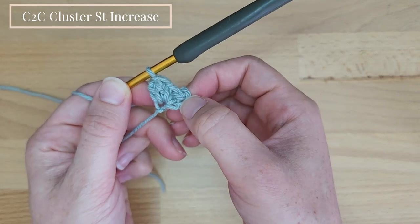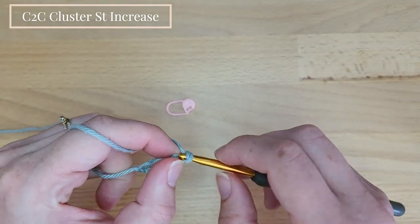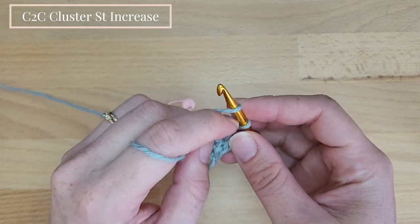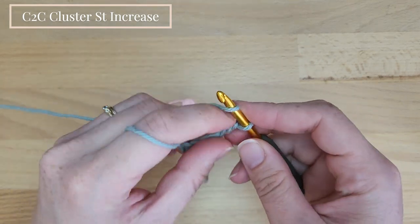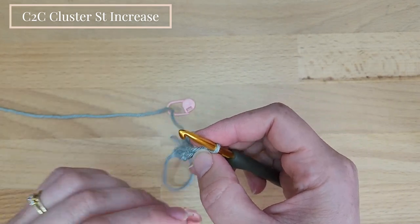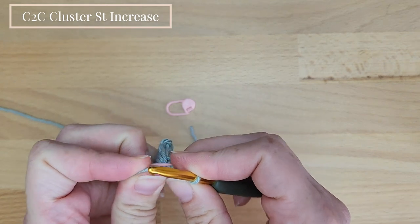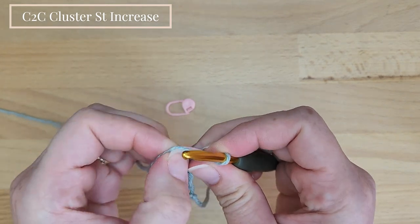This was row 1. Now we turn and chain 3 for row 2. I advise placing a stitch marker in the chain 3 so it will be easier next row to find it.